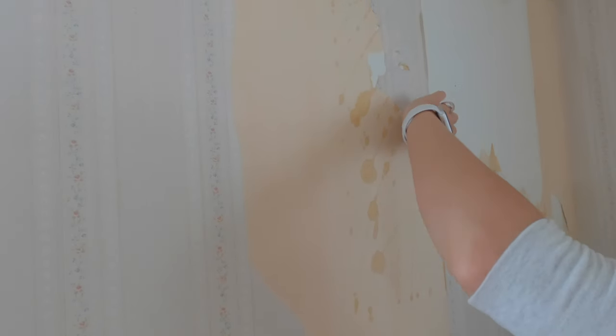It makes it a lot easier if you can pull the top coat off first. If you can pull this coat off, that's great — it just gives you a good base. At that point, like I said, you don't need to score from here.